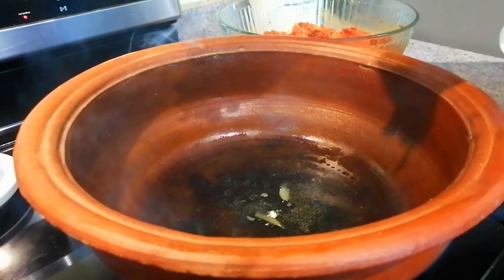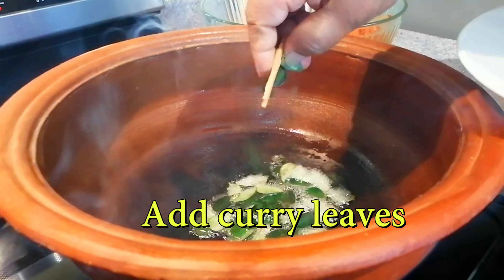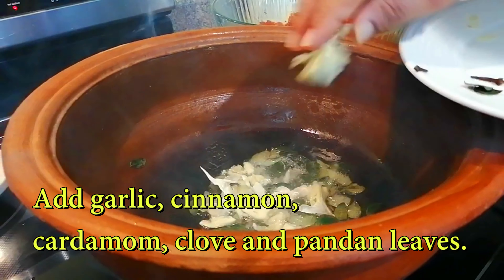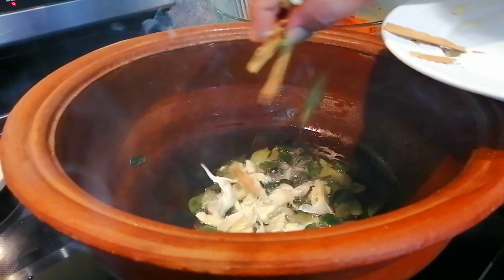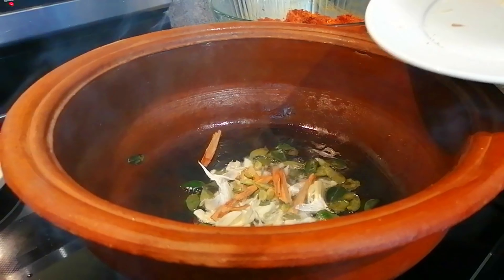After this, we put the meat on the ground. We put it on the ground, and put it on the ground. Then, we put the chicken salt in the ground.